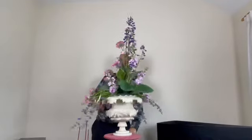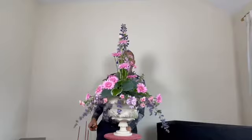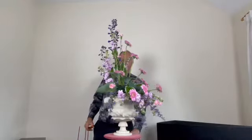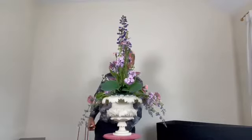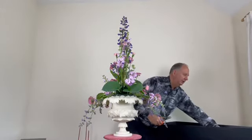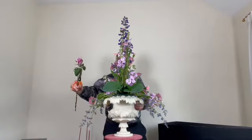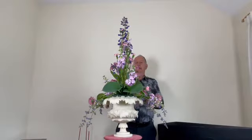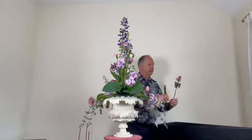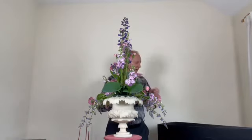You can see how the design is taking shape with the gerberas coming down through, creating rhythmic movement and bringing your eye out to the side. To give a contrast and slightly deeper colour I'm going to use this beautiful rose — it links with the gerberas but gives just that bit more weight of colour.